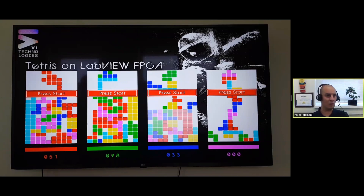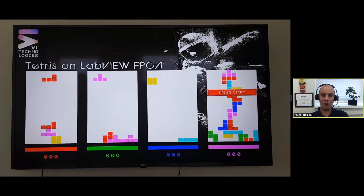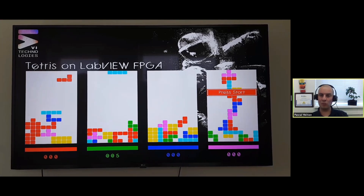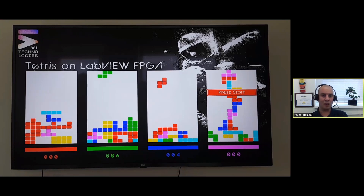So first, Tetris on FPGA - what are we talking about? I have a video displaying the game. This is actually running on pure FPGA code - there is no code running on a real-time target, only FPGA code using digital IO. This is running on a MyRio, which has no display capabilities, so I'm generating the VGA signal using digital outputs. The resolution is 1600x1200 at 59Hz frame rate and eight colors.